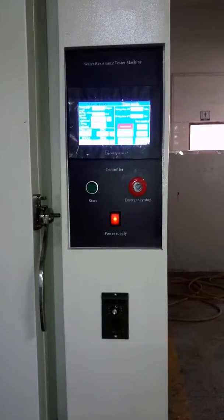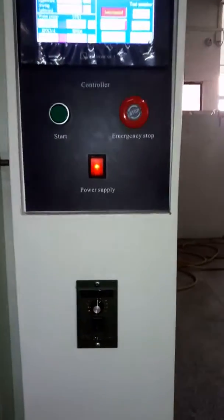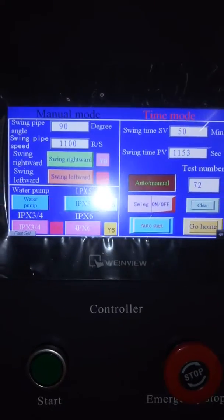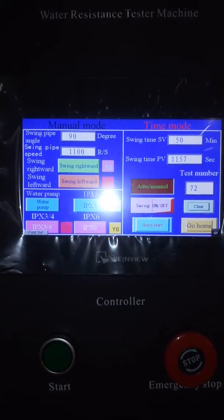This is the whole control panel. You can see the thumb switch and this is the controller. You can see the chamber can do IP3 to IP6.